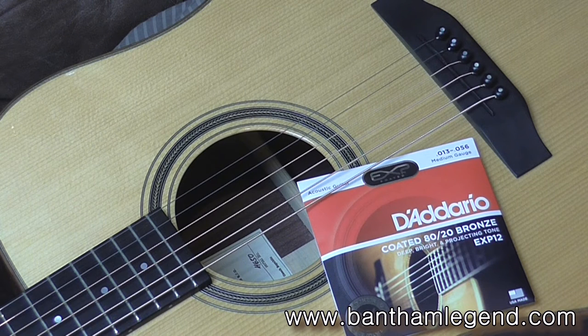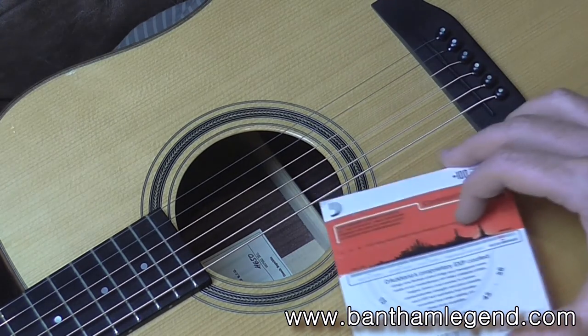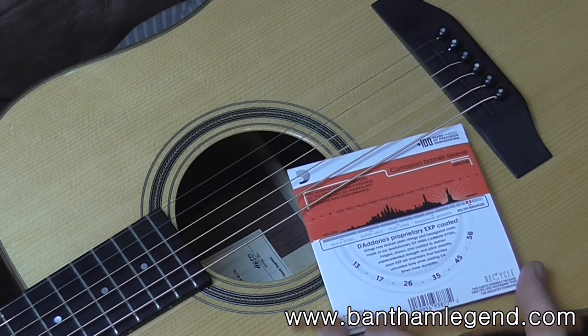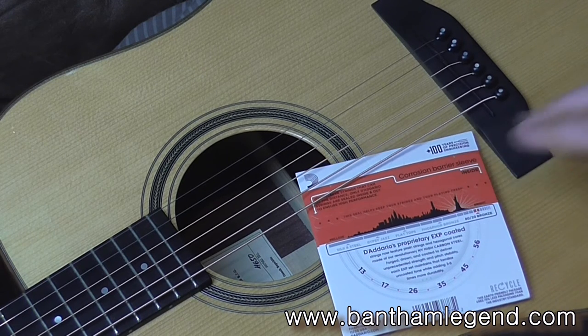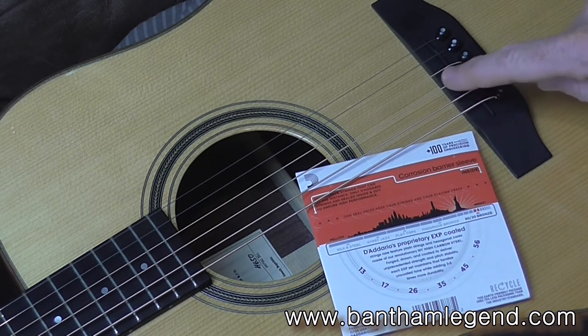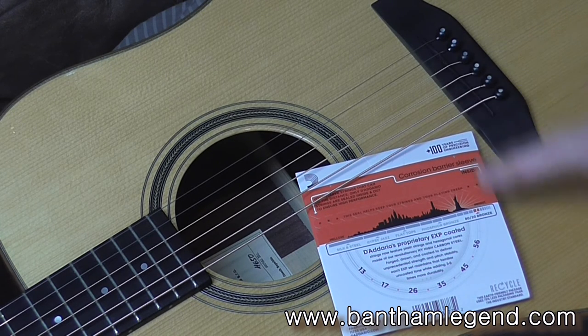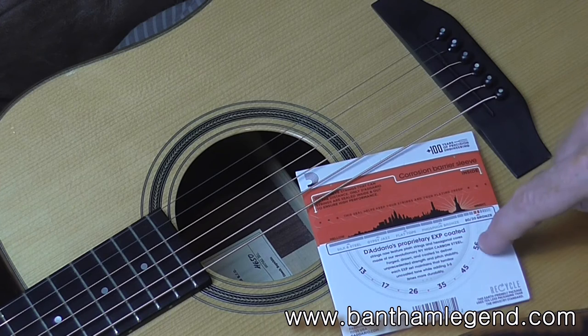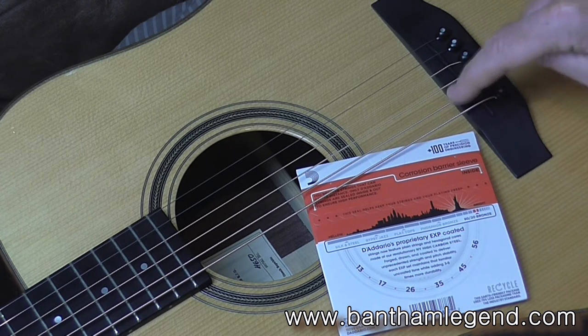The gauge that I use is medium, and the way I string my guitar is as follows. If you look on the back of a packet of medium strings, you'll see the thicknesses. Starting with the thickest string, the sixth, fifth, fourth, and third strings — which are all wound strings — I string those exactly as they come in the packet: 56, 45, 35, and 26 for strings 6, 5, 4, and 3.